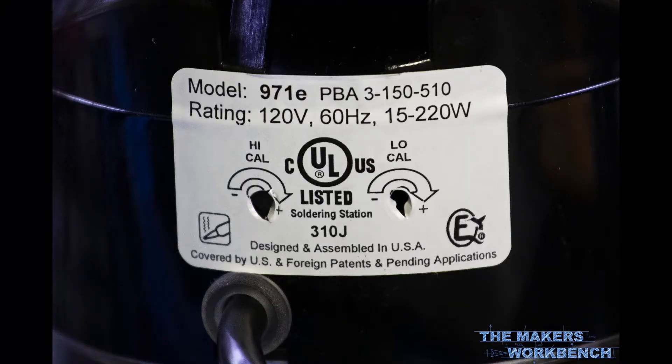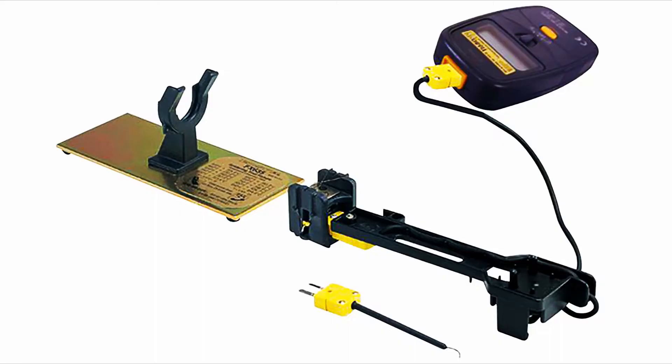Edson has also made calibrating the Lohner 971E quick and simple by providing a pair of adjustment pots on the back of the unit. You can use a thermocouple to help calibrate things, or you can purchase a dedicated calibration jig directly from Edson that will provide a repeatable and reliable calibration each and every time.